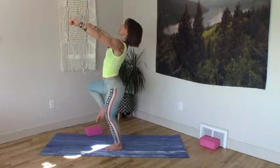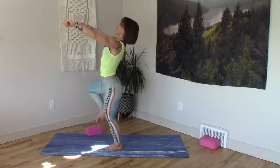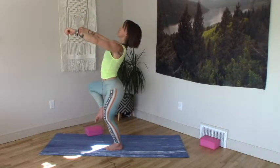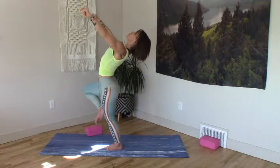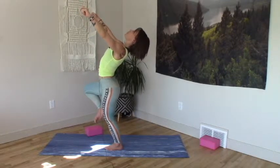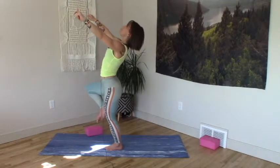This can stay relatively neutral, or we can begin to bow it open. Keep your arms reaching forward — it's not the arms that are moving, it's the ribs and the belly that are moving. So we lift the chin, belly bows, push fullness into the back heart. Whole rib cage expanding. One more full inhale. Exhale back to a neutral spine.